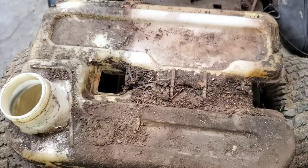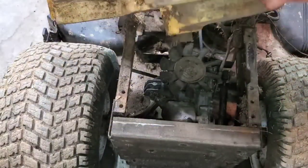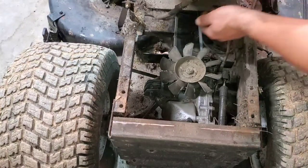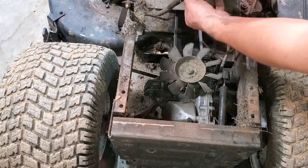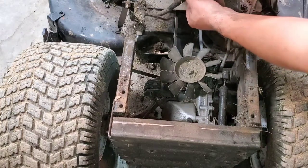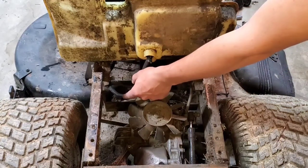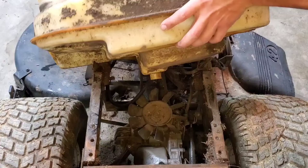Now we're going to inspect the tank for leaks because this was losing gas severely. The way it looks, our hose is broken down here. So I'm going to go ahead and get a hose and replace it and we'll go back together. You can see here I replaced the gas line all the way up to the filter.